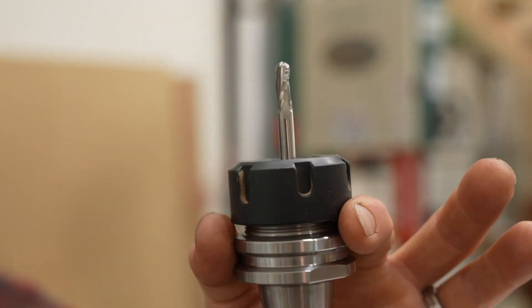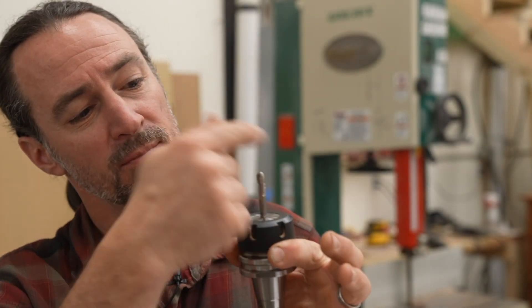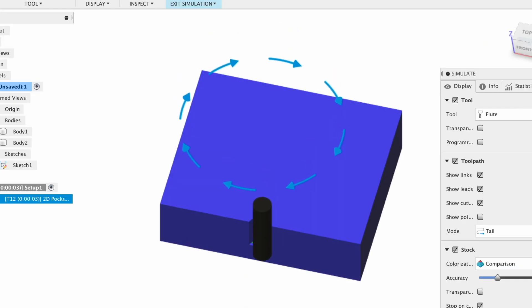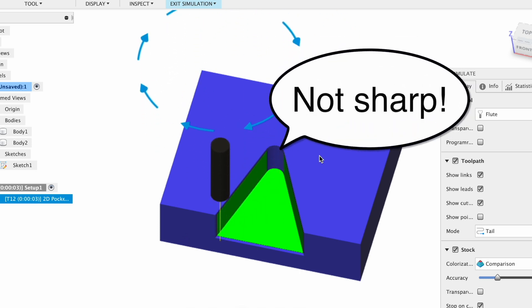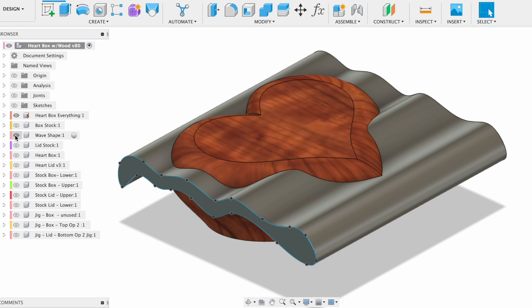The difficulty with an all-wood design using two different woods is creating something where it interlocks correctly. I'm really limited by the bits I can use — this is a quarter-inch round-over bit — so I'm limited to the shape it can actually machine out. In Fusion 360 you can see the problem: machining a sharp outside corner is easy, but an inside corner is limited to the radius of my bit, meaning the two pieces won't fit together without a gap. So I designed a flowy wave shape to use as a virtual cutter to cut through the box and create the shapes.